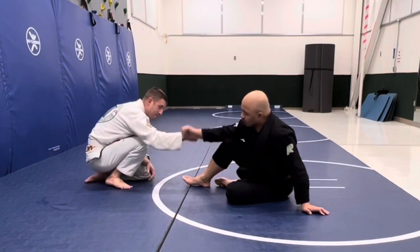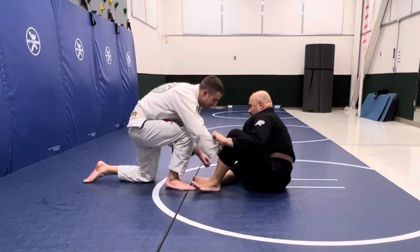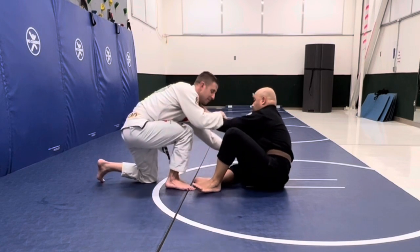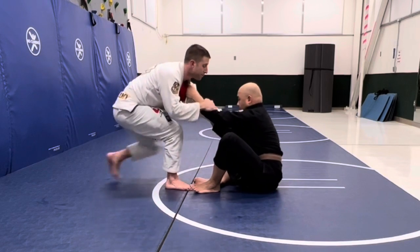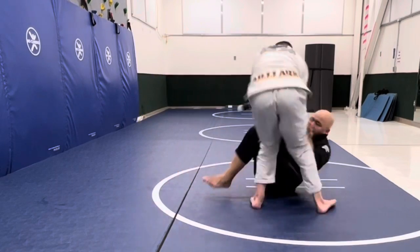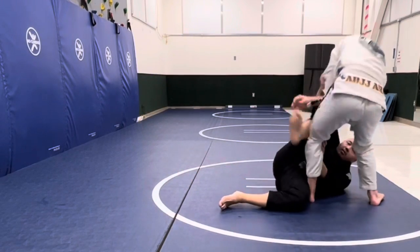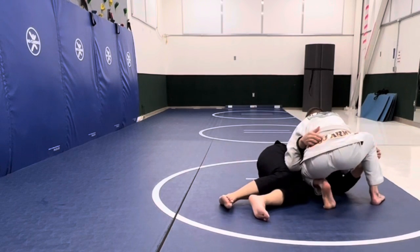Alright guys, here I am once again. This is my third roll with Mike on the same day, so there are three videos of this. Usually when I'm rolling with my guys, I like to let them work, and it's not fun to get smashed all the time or not be able to do anything, so I usually let my guys work. So Mike's passing here.